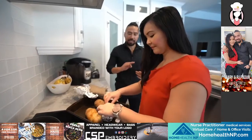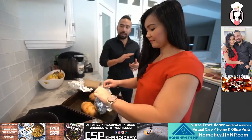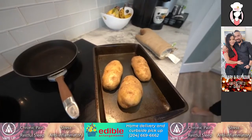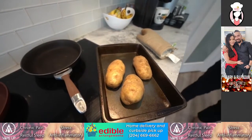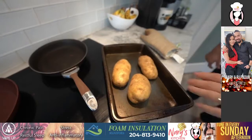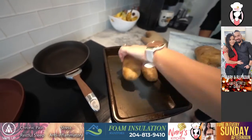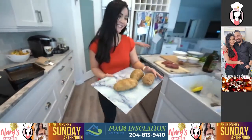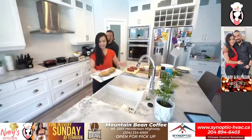We're gonna slice just the top off — literally just a centimeter — just enough so that we can get at the center. We're gonna transfer these over to a board. You know what, I don't have feeling on my fingertips so I think I'm okay. Nary, you take yours over there.